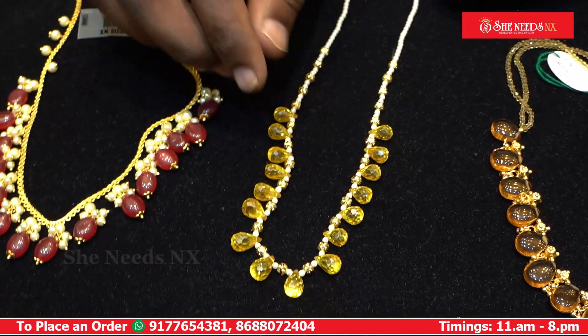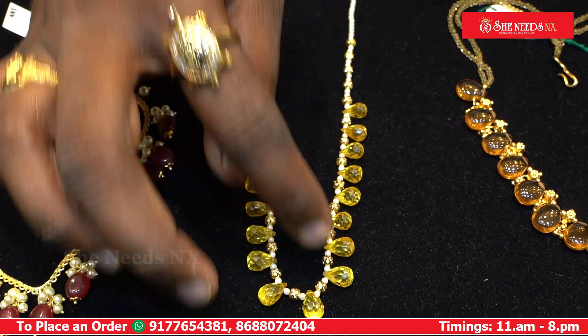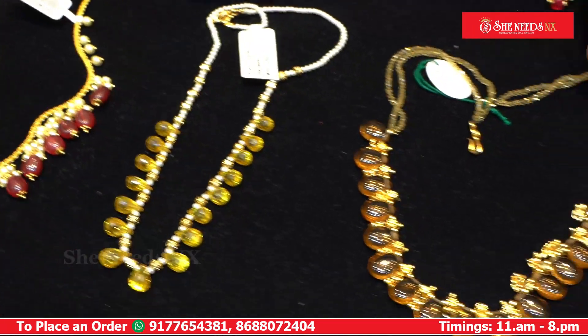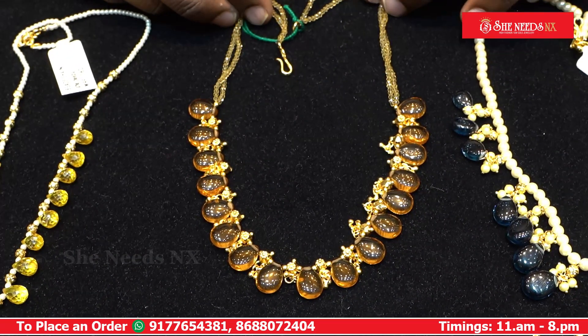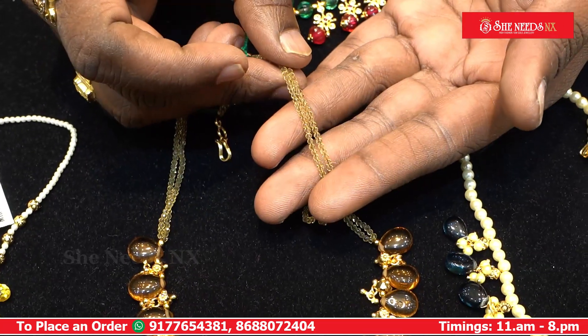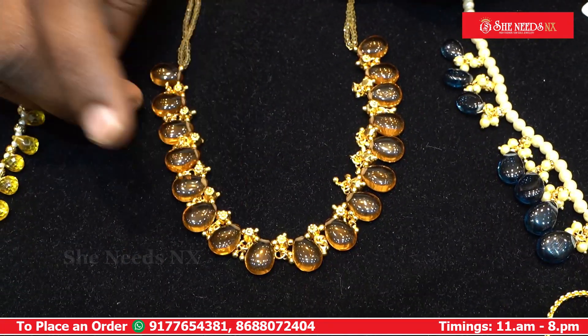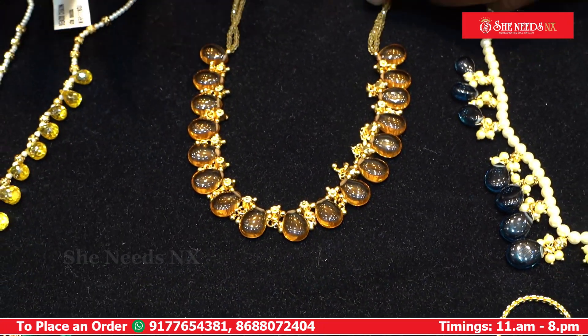It features 3mm gold and is priced at $1180. Another piece is $1990 to $1980. On the back side, it has gold and collar spinnels, with a moveable hanging in the middle.